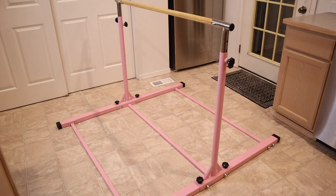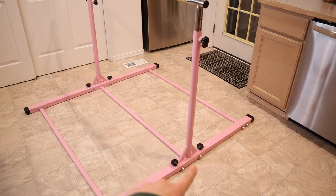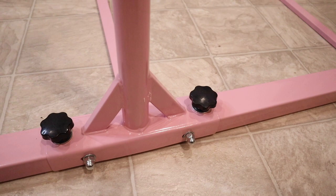We just got this fully set up. It was really simple to do — honestly, just one of us could have done it ourselves. It was just a lot of twisting these little knobs. It did come with all the tools that you need, including a little wrench to tighten all these little pieces. All the assembling involves screws on both sides and knobs fastening all of those pieces together.